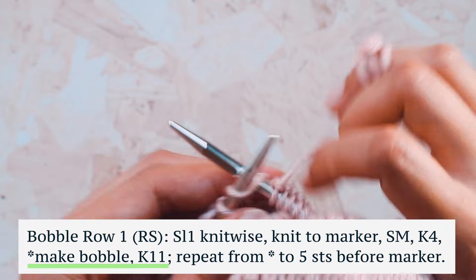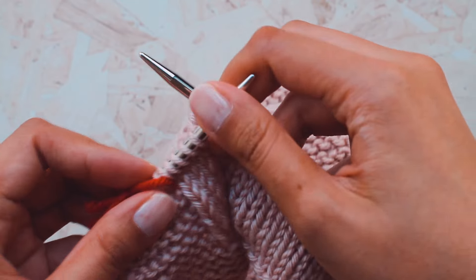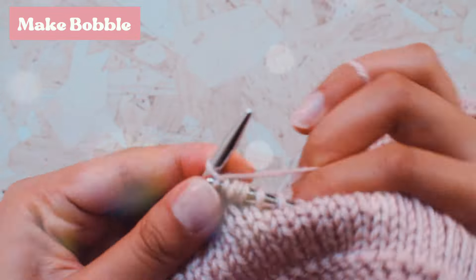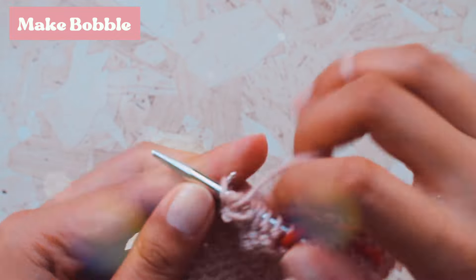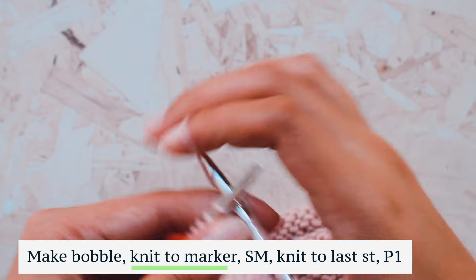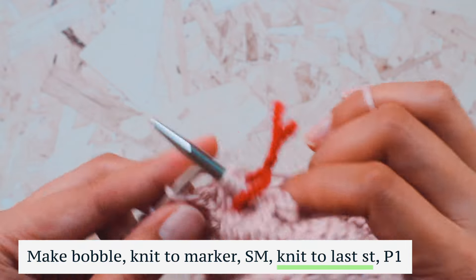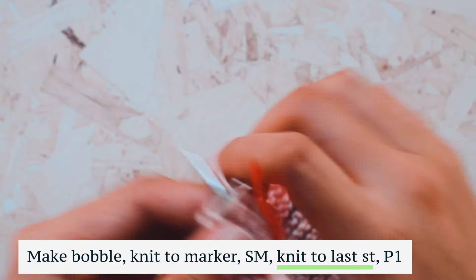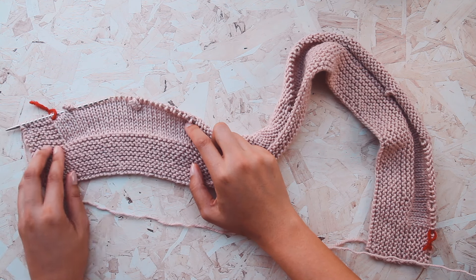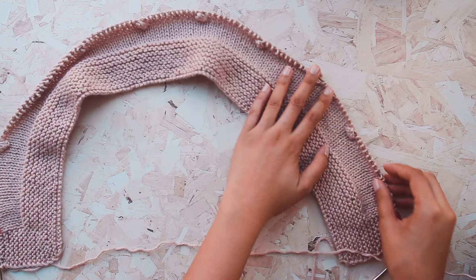Now I've knit to five stitches before the marker and we're going to do our final bobble. After the last bobble is made, we'll knit to the marker, slip the marker, then knit to the last stitch and purl it. Now you can see our blanket really taking shape — here is our border of garter stitch and our first row of bobbles. They're so cute!